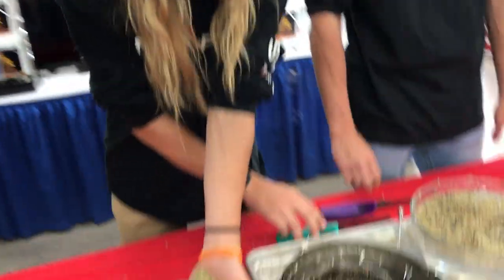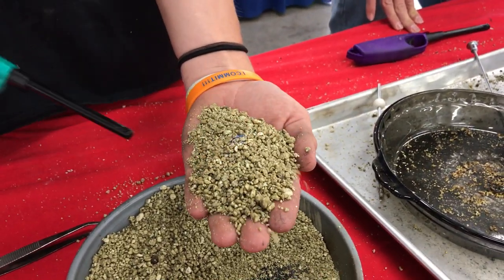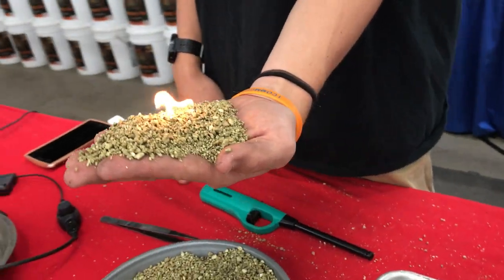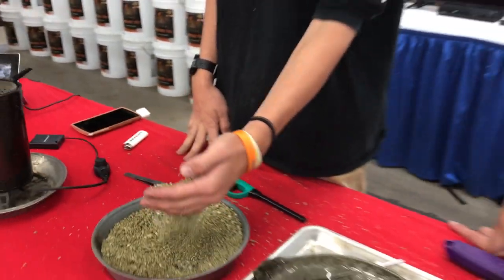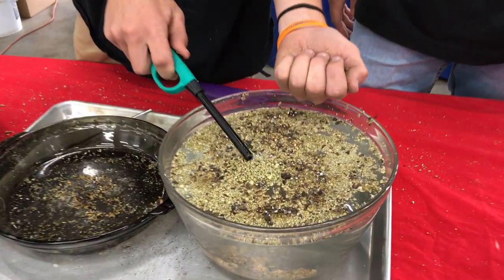So this is InstaFire. This is our all-natural fire starter made of volcanic rock and pressurized wood pellets. It's so safe I can actually light it in my own hand, and once it's lit it holds a 20 to 30 mile an hour wind and it won't go out. It's also so safe I can put it out right with itself. I can burn it right on top of snow, ice, or even right on top of the water.